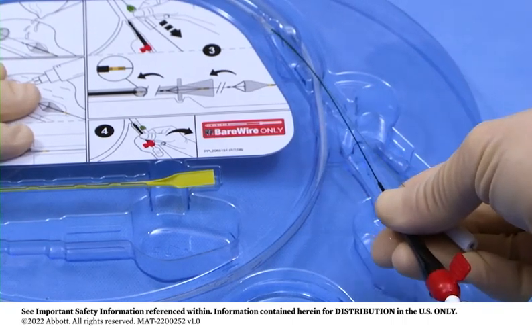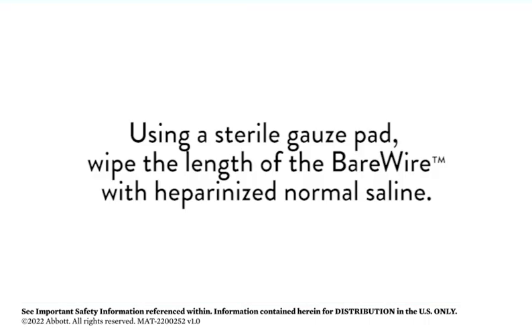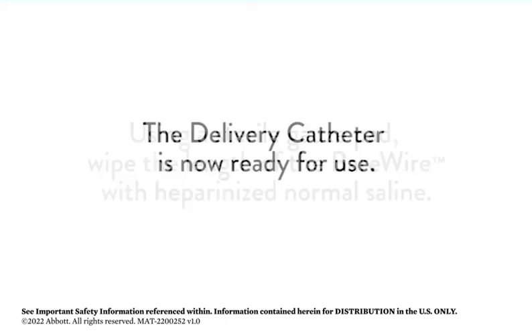Gently pull them together to remove the loaded delivery catheter and the bare wire from the tray. Using a sterile gauze pad, wipe the length of the bare wire with heparinized normal saline. The delivery catheter is now ready for use.